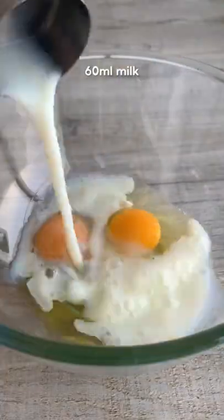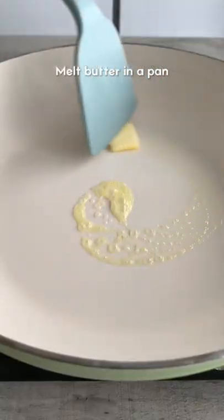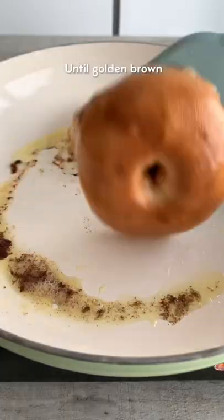Spread over the cinnamon butter, then whisk together eggs, milk and vanilla and soak the bagels in the mix. Melt some butter then toast the bagels on a medium heat until golden on each side and the sugar caramelizes.